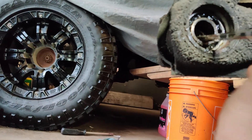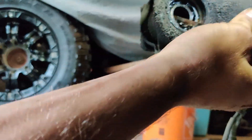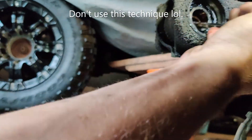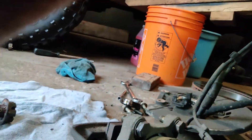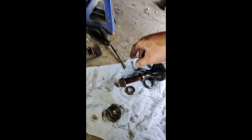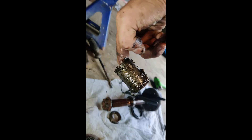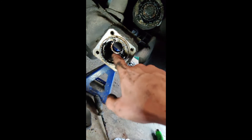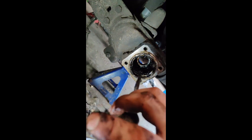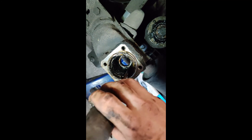Now you can simply tap your front bearing out. So we have our front bearing and then there's this very greasy spacer seal. Then you can tap out your rear bearing — there are two little grooves in there on each end for you to hit it evenly on each side.